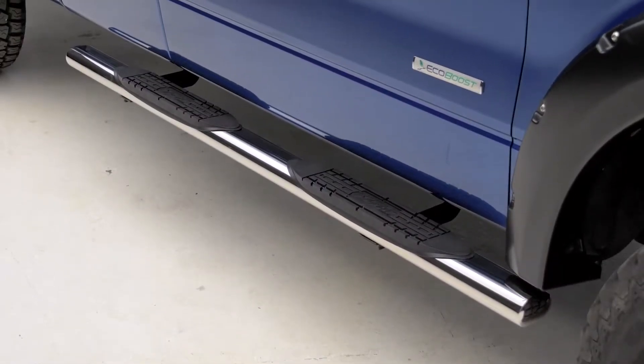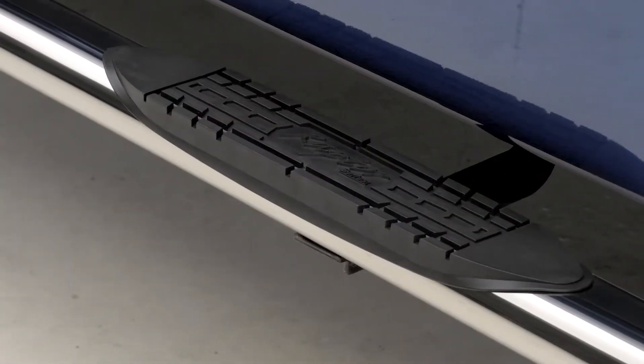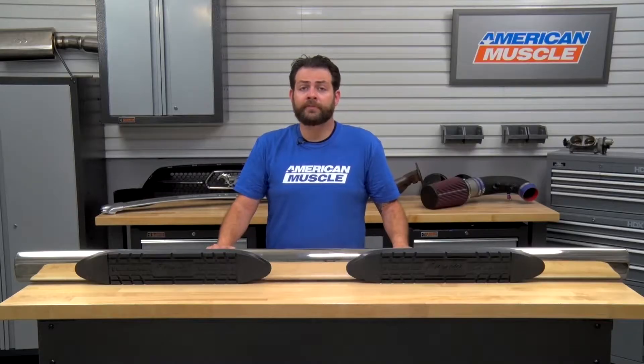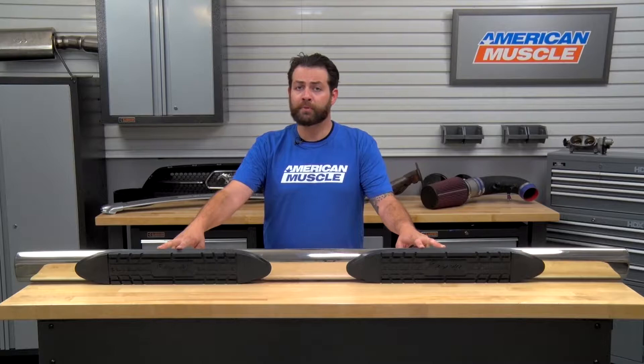If you're the owner of a 2009 through 2014 F-150 and you're looking to add a little bit more flair to the side of your truck, as well as some protection, then the Raptor Series 4-inch Magnum Oval Step Bars might be the ones for you. By adding these step bars, you're not only gonna be making the sides pop, but you're gonna be increasing the surface area where your foot goes getting inside and out of the vehicle, all while not breaking the bank.